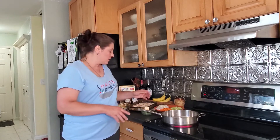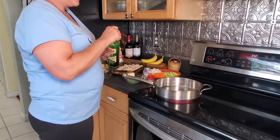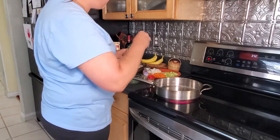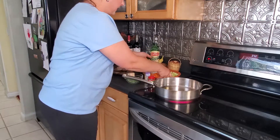Once it starts to thicken, I'll add in the potatoes and also some peas, along with a little bit of milk. Then we'll get that in the casserole, top it with the biscuits, and bake it. I'm going to start sautéing the vegetables with salt, pepper, poultry seasoning, and some thyme.